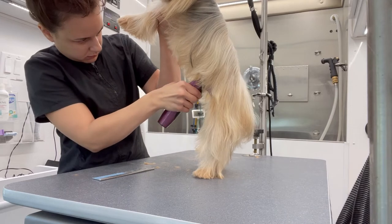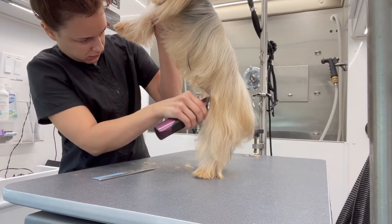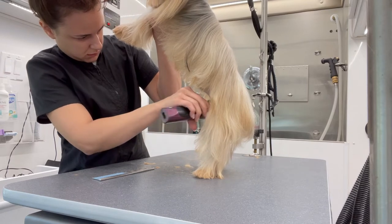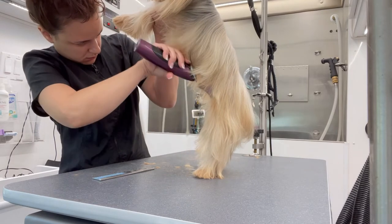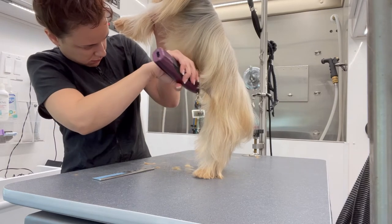As always, I'm going to start with the sanitary area and I'm going to use a 15 blade. I'm going to trim around his private parts very, very gently because he has very thin and sensitive skin, and I'm going to do the same on his behind.